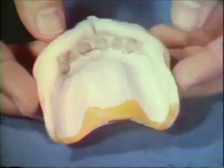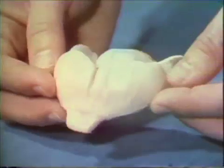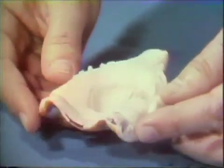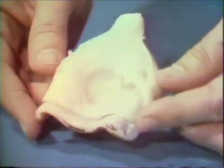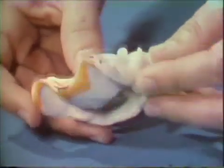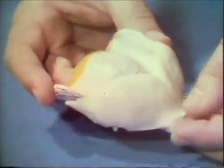Although the construction of custom trays requires slightly more laboratory time, the following advantages are enjoyed: one, control of the border extensions; two, permits the use of a functional type of post-palatal seal; and three, the edentulous portion of the final impression may be used as a stable record base.